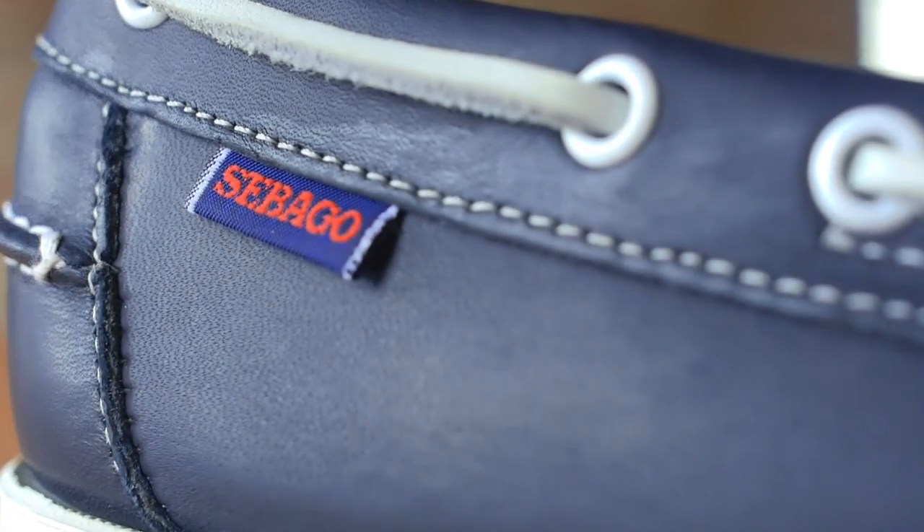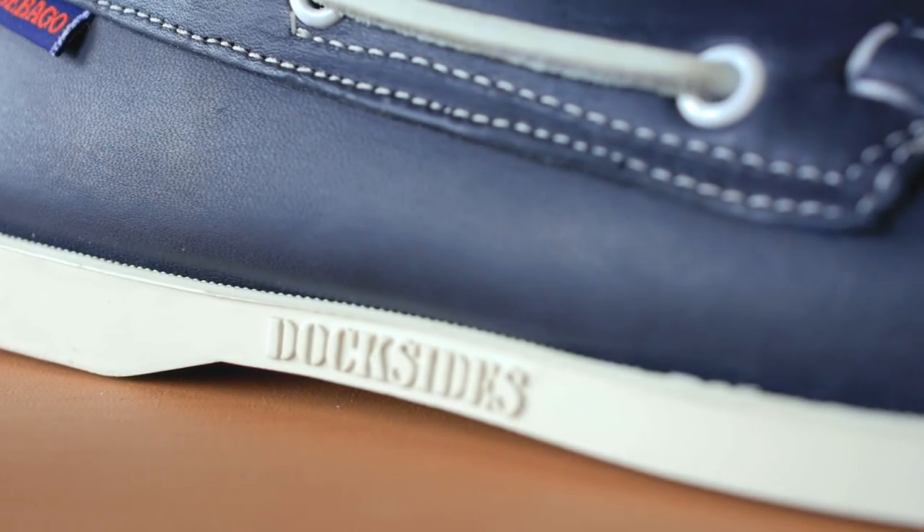One of our branding details or logos on the upper here is our Sebago flag. This is really to show that it's an authentic Sebago product and very recognizable to the brand.